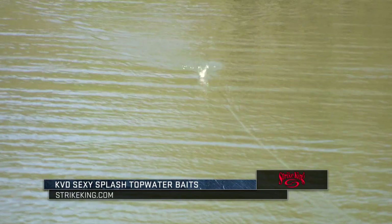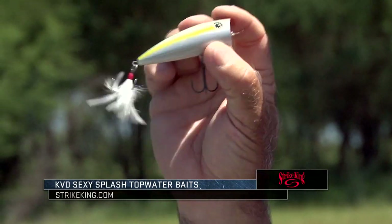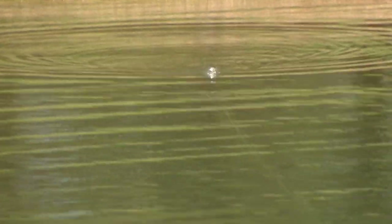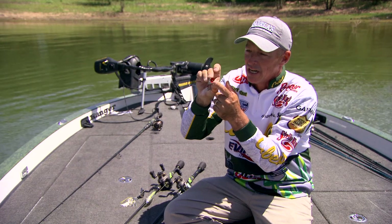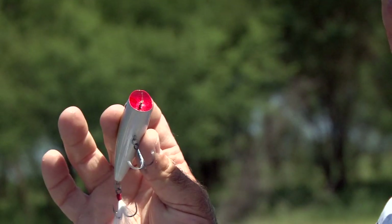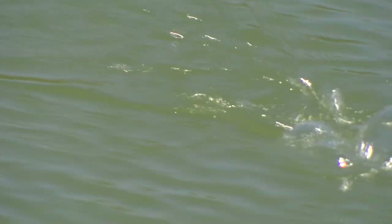And then I've got a popper. This bait I can actually walk — it'll walk back and forth, or I can fish it slow and just pop it. You can see the cupped lip on it; the bait will just bloop along. It just depends on the mood of the fish. Sometimes they want it worked fast side to side, sometimes skipped along real fast, and sometimes they just want bloop, bloop, bloop. Any of those different ways can work.